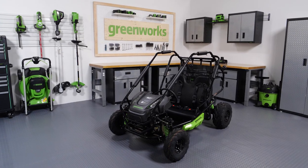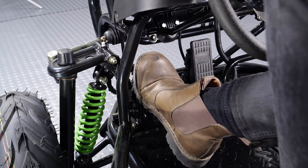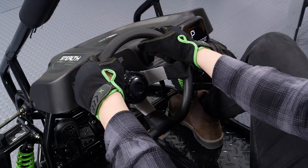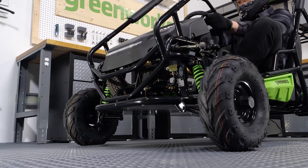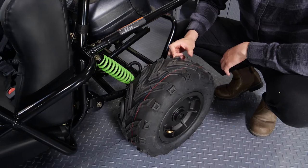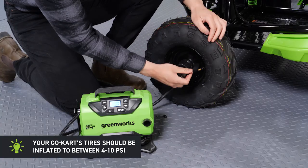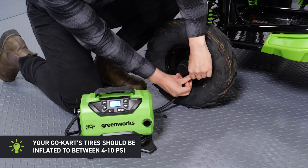Before operating your Go-Kart, it's important to do a pre-drive check. Check that the brakes have pressure. Check the steering wheel to ensure it turns smoothly. And check the tires for proper inflation and sufficient tread. Your Go-Kart's tires should be inflated to between 4 and 10 PSI.